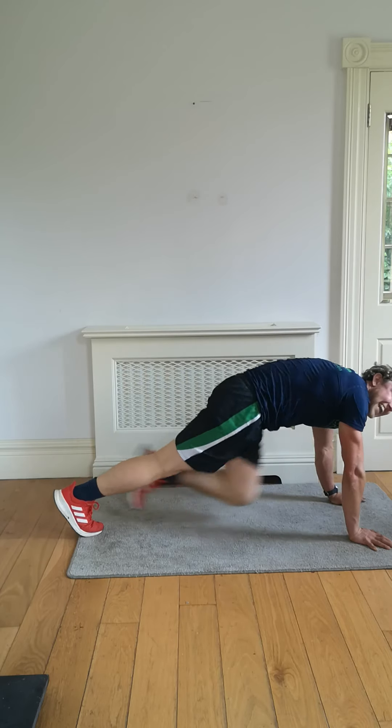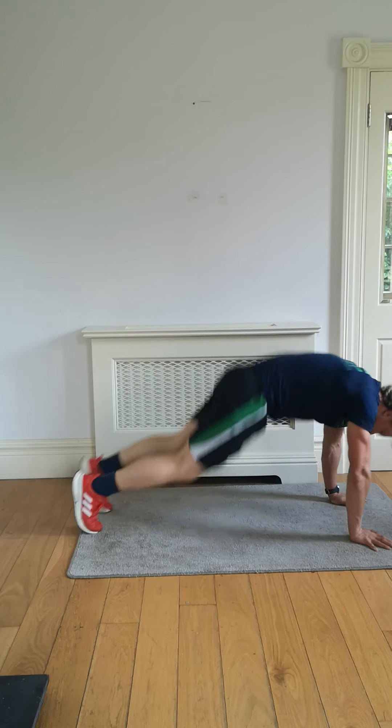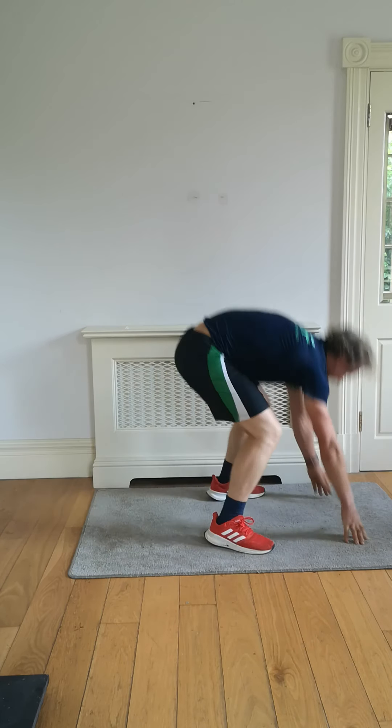Get ready for those wide burpees in three, two, one — let's go! Legs out, straight back up — out and up.